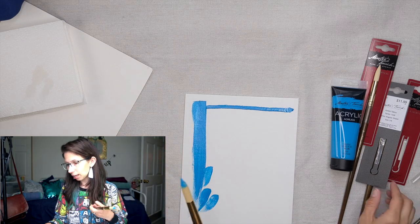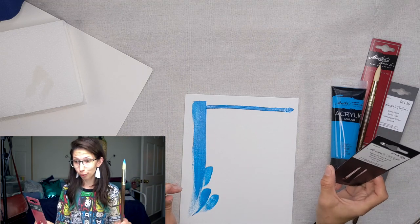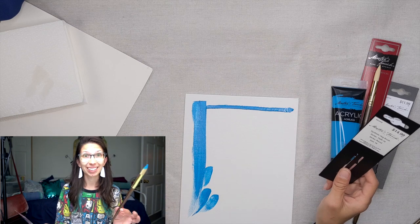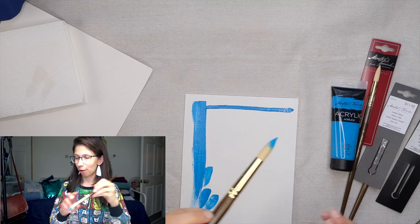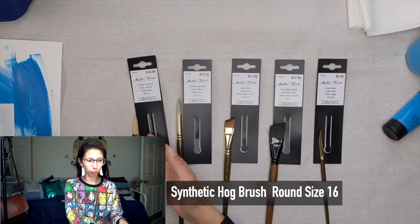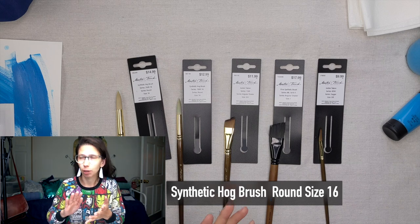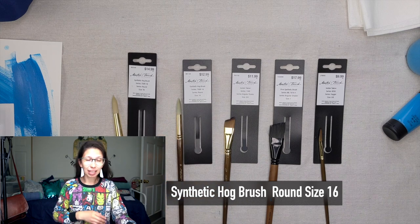This is the Master's Touch Synthetic Hog Brush, Series 700R16, Round Size 16. It was $14.99, but I got it on sale for half off — so $7.50. Normal price is $15.